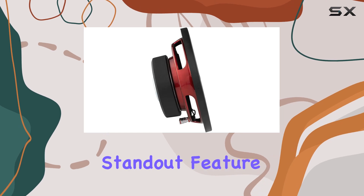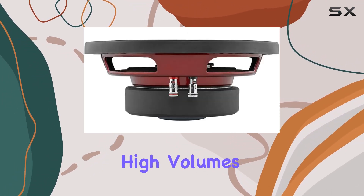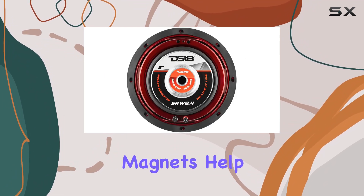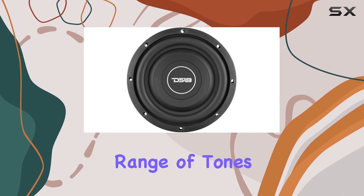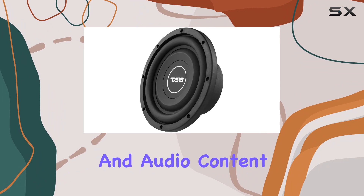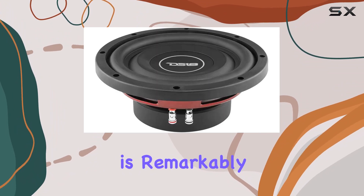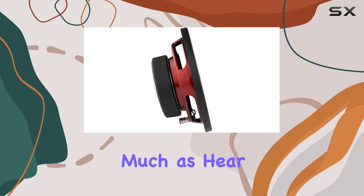Another standout feature is the use of ferrite magnets, which are well known for their ability to handle high volumes and dynamic ranges. These magnets help the DS18 SRW 8.4 deliver a more expansive range of tones, making it versatile for different types of music and audio content. The sound quality is remarkably clear and precise, with deep, impactful bass that you can feel as much as hear.